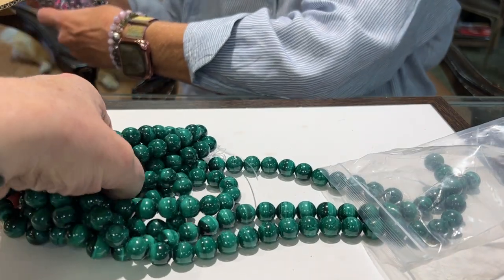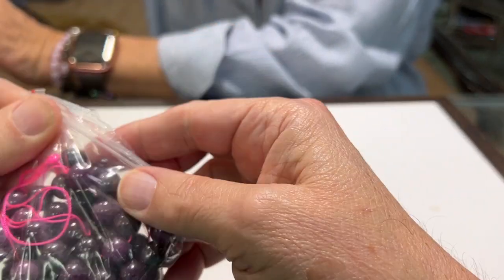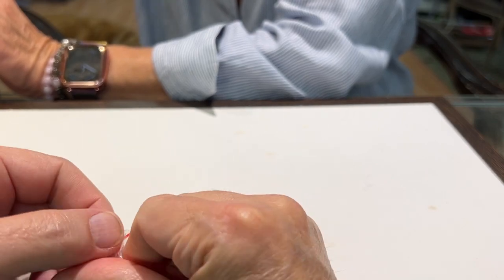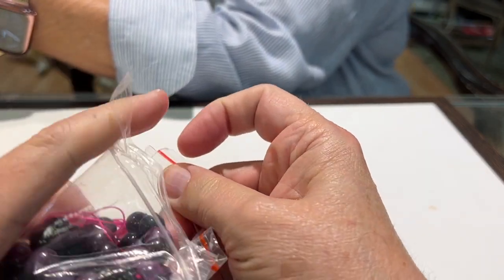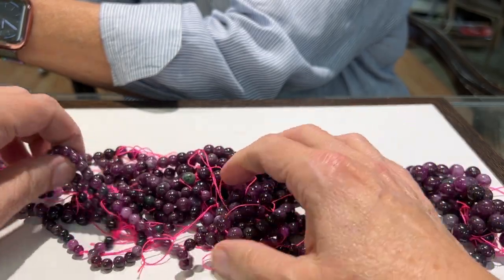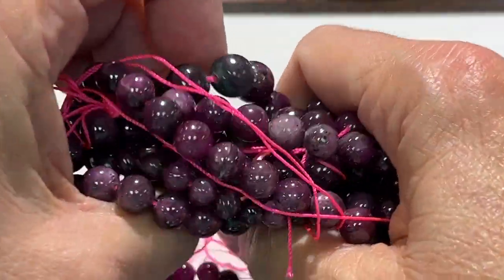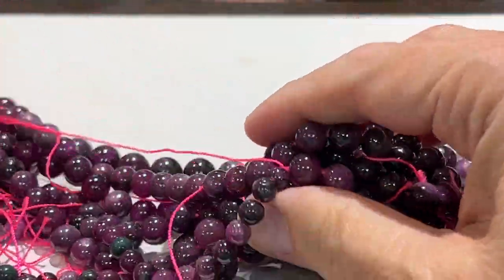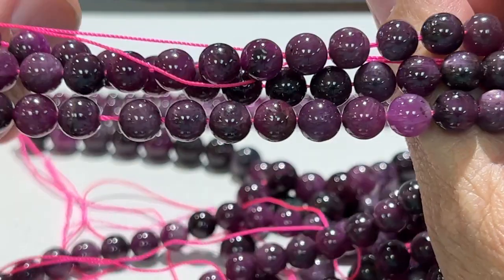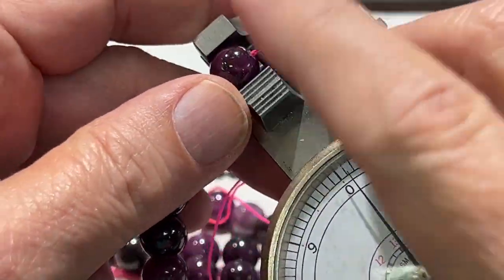Alright, what do we have next there, Babs? Looks like rubies to me with a little bit of zoisite. Now these are straight-up rubies — there's no zoisite. Well, there's some green in there. Zoisite is a rock that grows with ruby. Oh yeah — you want rubies, we got rubies. Let's zoom in. They're raspberry rubies, my favorite. It looks like we got six, eight, and ten millimeter. Let's do a measurement — yeah, six, eight, and ten millimeter.